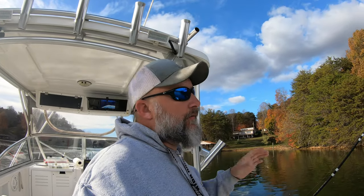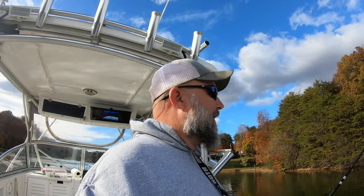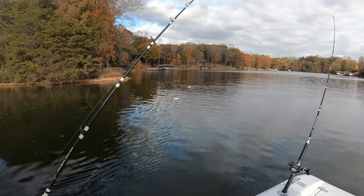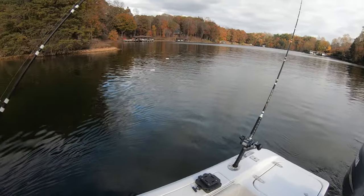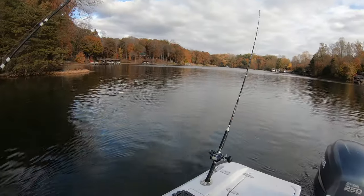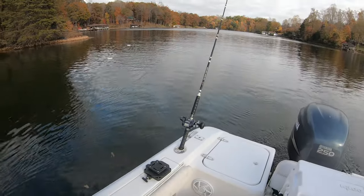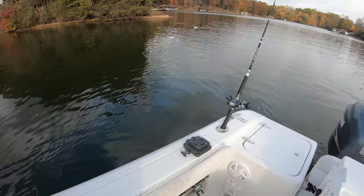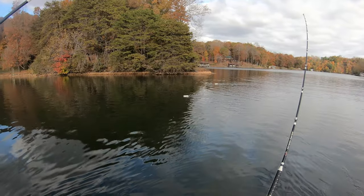Something else I wanted to talk about with the planer board — remember these are just opinions, no hard set rule, but this is the way I do things. As you can tell, now we have two planer boards out. Depending on your rod holder setup it kind of changes how you can do this, but a good rule of thumb: your furthest board away from the boat needs to be in the rod holder closest to the back. So there's your long outside board and this will be your inside board.